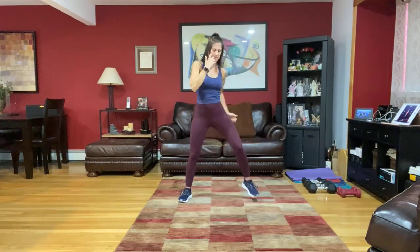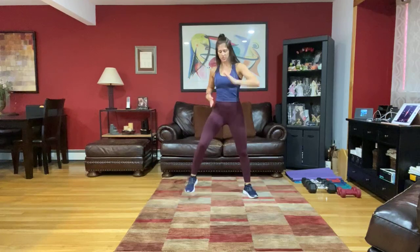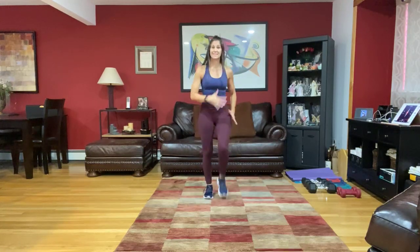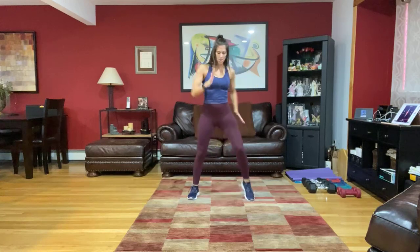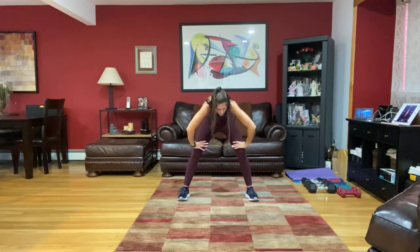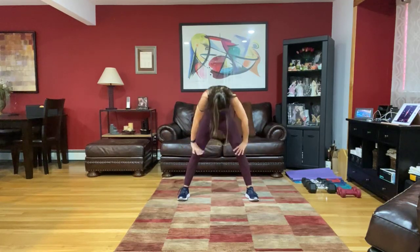Wide march right here. March it in for eight, then take it wide. March it in for four, wide for four, march it in for four, wide for four. Take it wide and hold. Hands on those thighs and hinge forward with a flat back. Fold, roll it up halfway, stretch that spine. Take that flat back down and roll it all the way up, allowing that head to come up last. Roll the shoulders back.